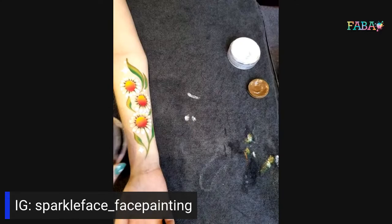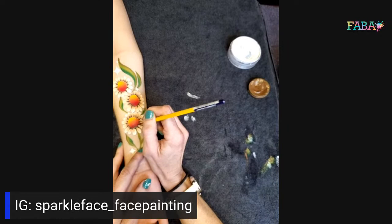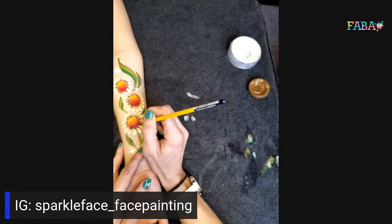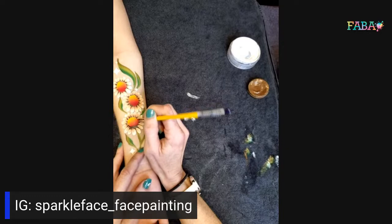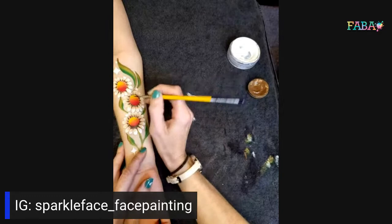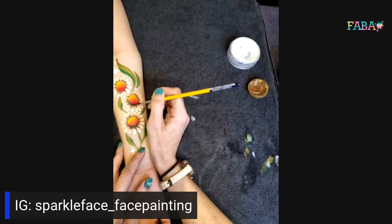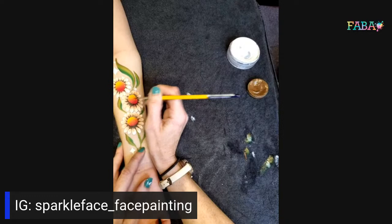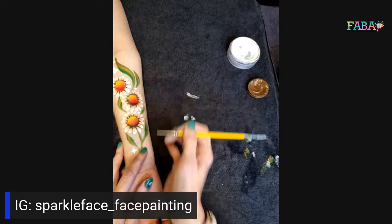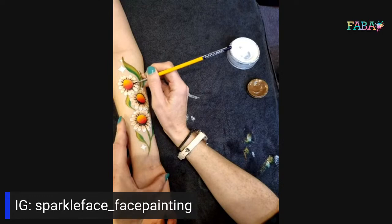Now with my number two brush I'm going to pick up some DFX black. You could leave this step off as well, but I'm just going to put a little bit of black around the edge here — just add a bit more depth. Adding mini dots all the way around — you're creating a slightly darker area where it would naturally be darker, and then the lighter color on top where the light would shine. It just makes them pop a bit more. Then you can tidy that up around the top. Leila, is your arm getting cold? She's getting some chocolate at the end of this — she's a good little model.